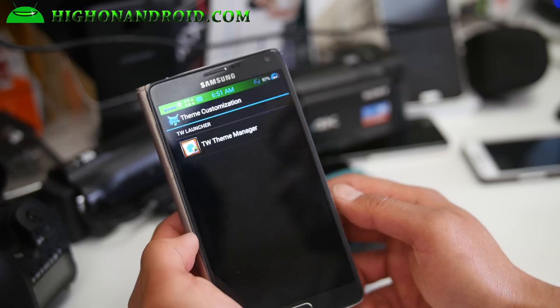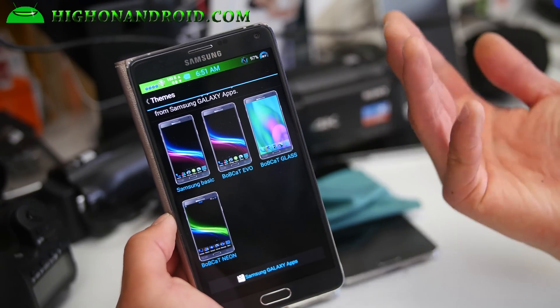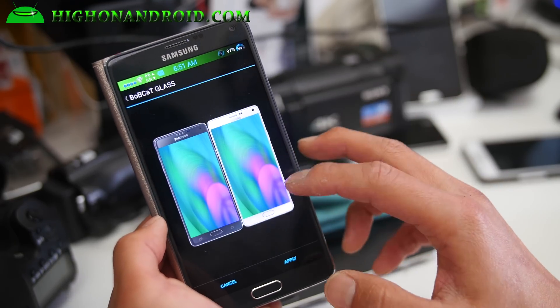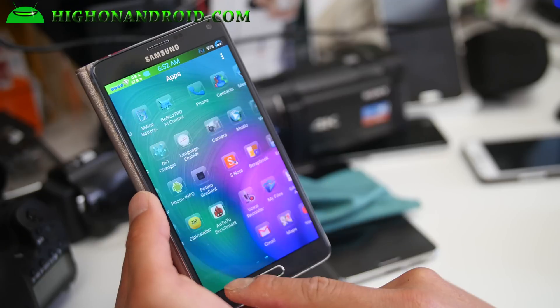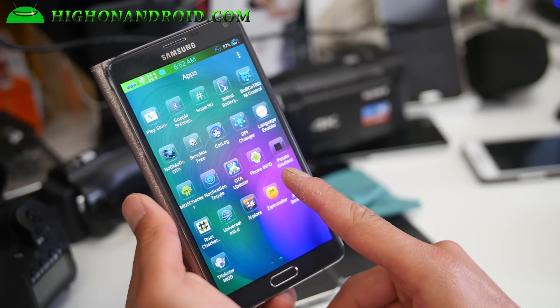Under theme customization, you get some extra themes if you don't like the default. There are actually four different Bobcat themes to choose from. I like the glass one — it's kind of cool, makes all your icons look glassy.